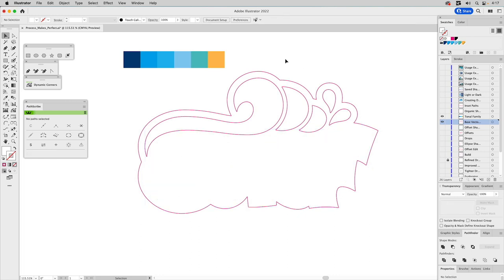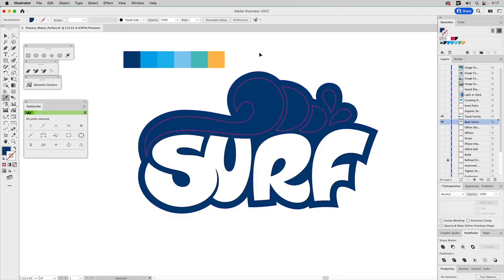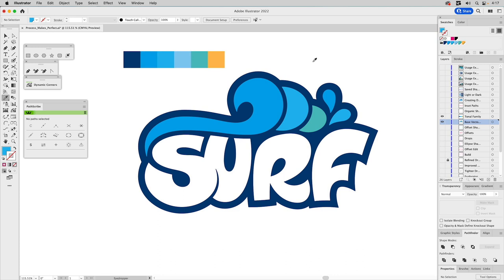The white surf shape will disappear for a moment because the background is going to be dark blue. We color the offset shape a medium blue, and the shades of blue get progressively lighter. We reuse some colors across the shapes. This is the wrong color here — it should be blue, not turquoise. There we go. I think that's looking pretty good.